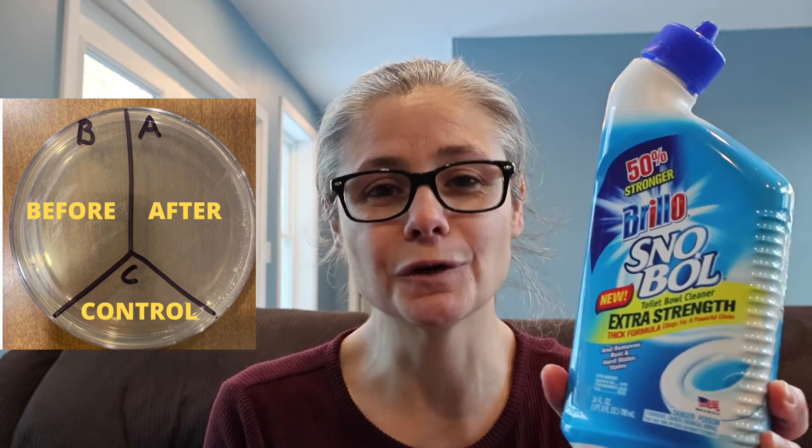But we're still going to test it to see, because Michelle was wondering. In order to test how well the Snowbowl works, I'm going to take a petri dish and label it A, B, and C. I'm going to take some sterile swabs and swab my toilet bowl. I'll place that sample in the section labeled B for before, then clean according to the Snowbowl directions, sample again, and place that sample in section A for after. C is my control — nothing's going to go there.